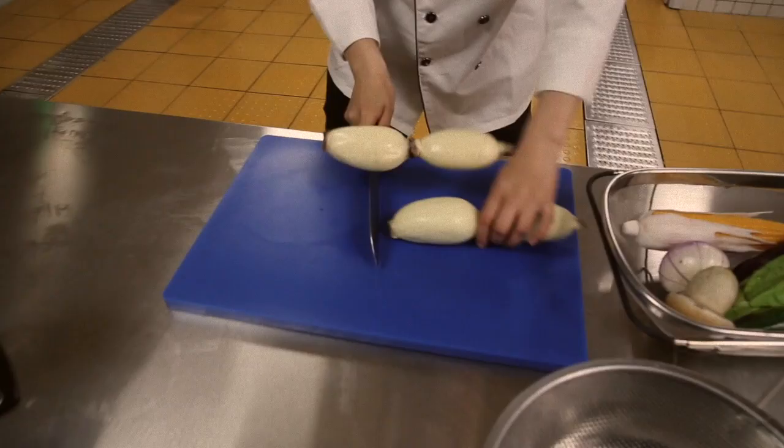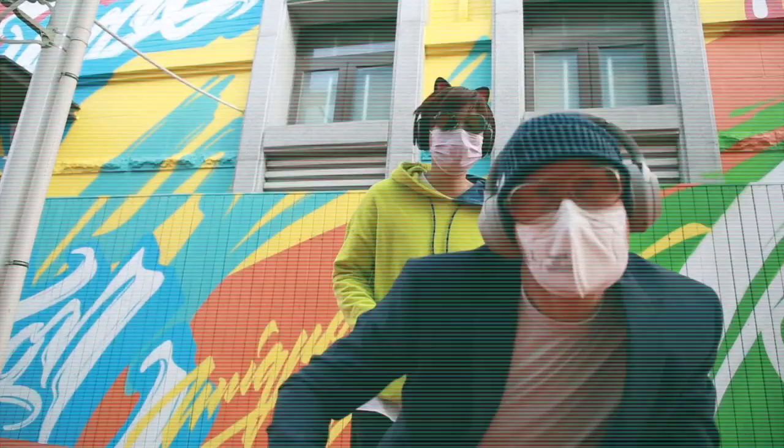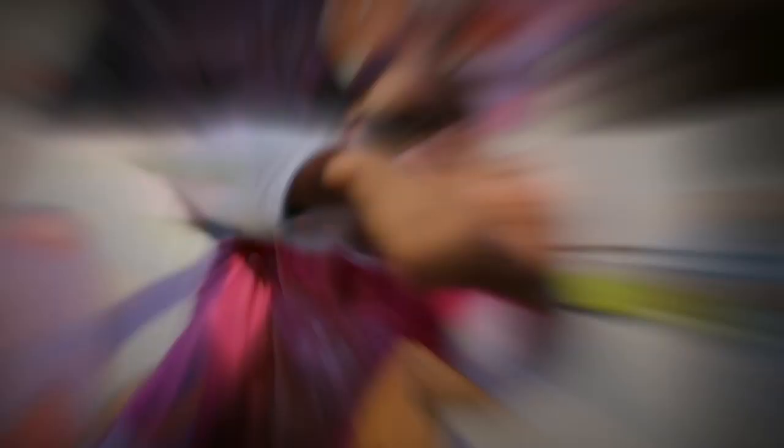Wash your hands, 用泡泡洗手手. Wash your hands, 用泡泡洗手手. It's time to wash your hands, 用泡泡洗手手. Wash your hands, 用泡泡洗手手.